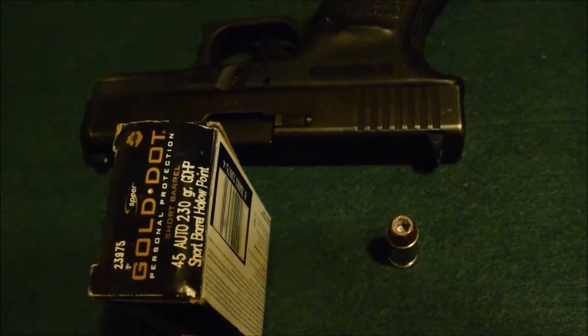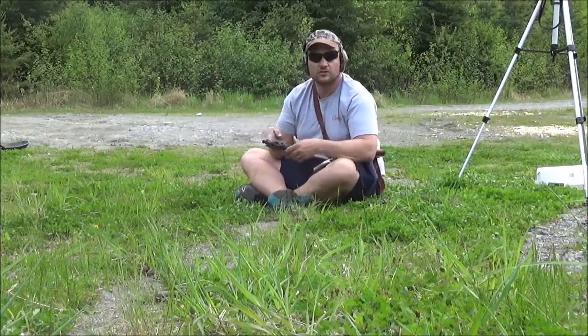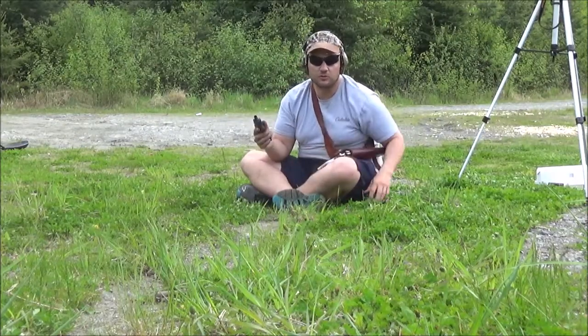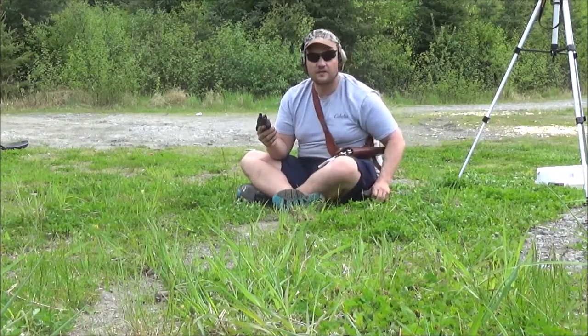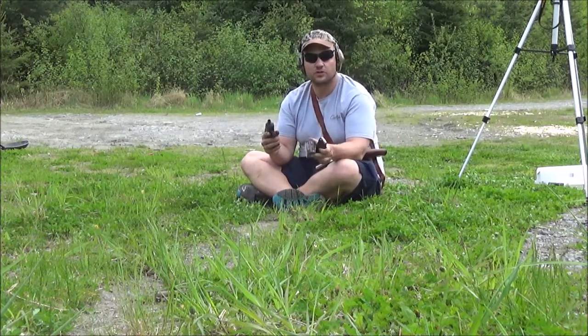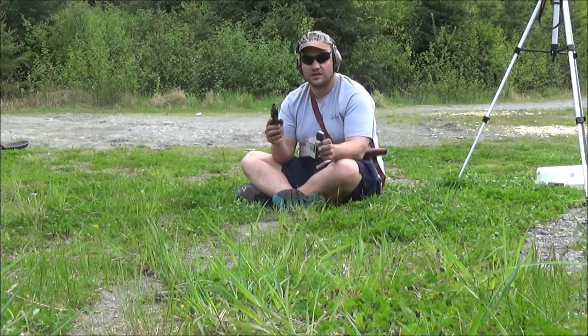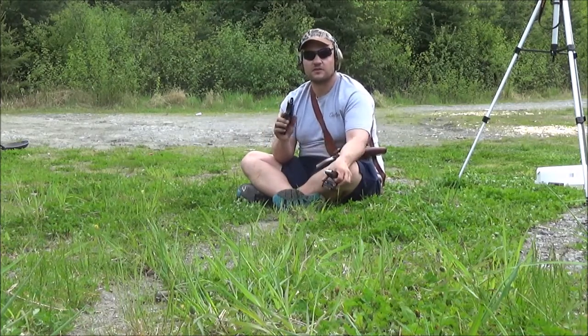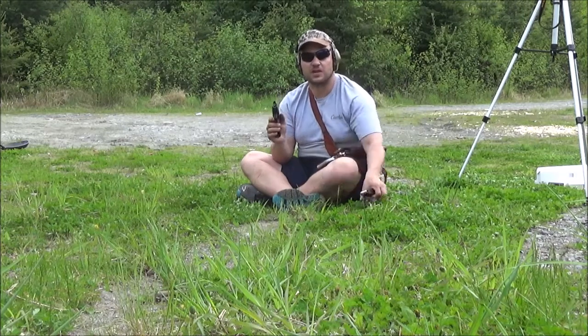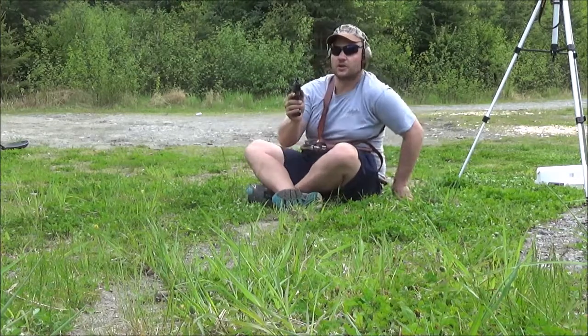Alaskan Ballistics — make sure you like and subscribe, see you at the range. Hi y'all, Chuck from Alaskan Ballistics. We're going to be shooting through the chronograph today — 45 ACP out of the Glock 30, the short barrel, 230 grain hollow point from Speer Gold Dot. We shot these at the water jugs; now we're going to shoot them through the chronograph to see how much velocity they're actually getting. They're supposed to be getting 820 on the box — 820 according to that. Here we go.